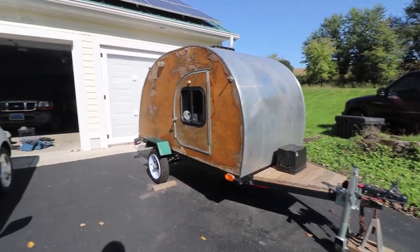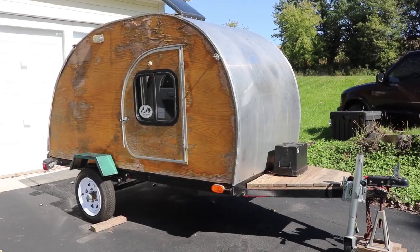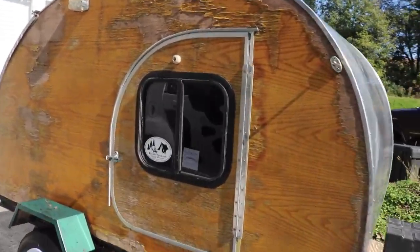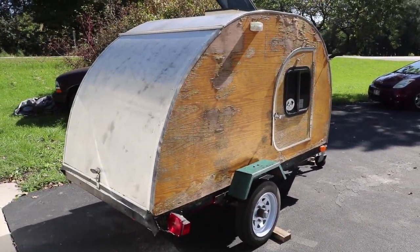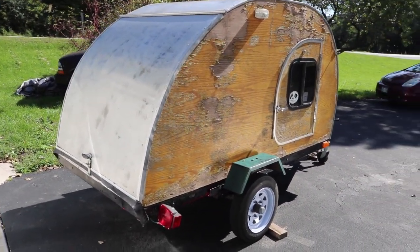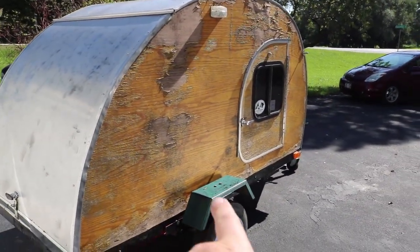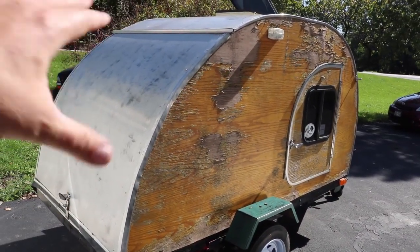I do tow that with that and I power it all with that. So if you've never heard of a teardrop before, it's named that because of its shape — it's rounded in front and slopes down and back. It's just a bed, and then in the back under this hatch is a galley, just a very simple kitchen.